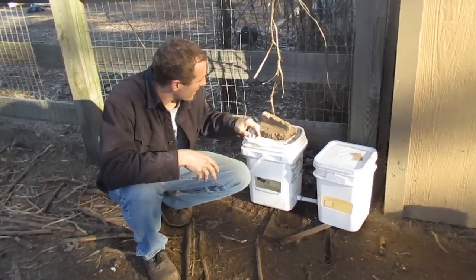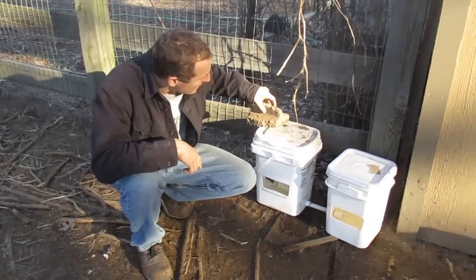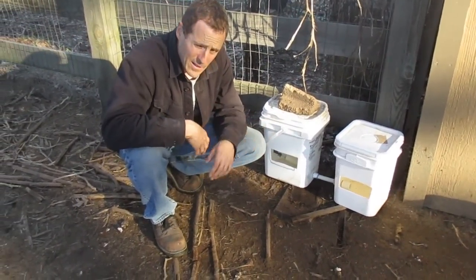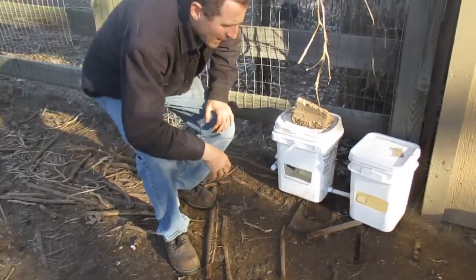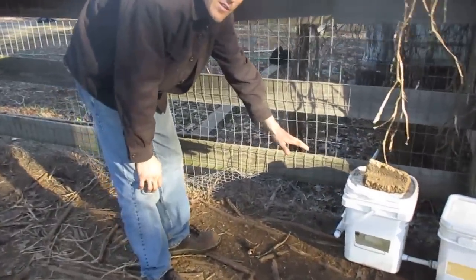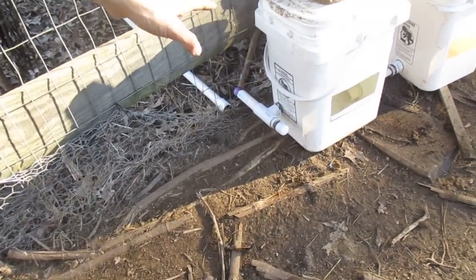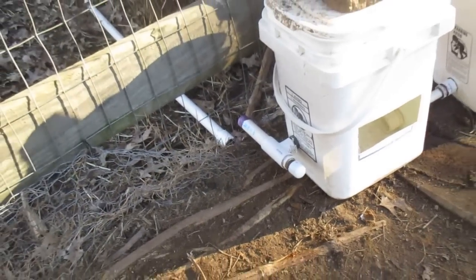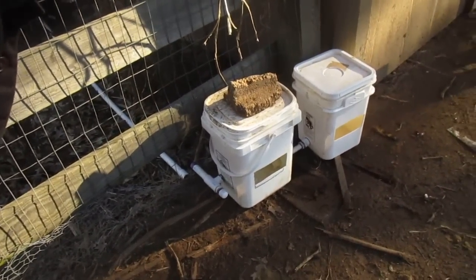Right now we went ahead and put our double bucket system together. This bucket lid here is not fitting real well, so I just went ahead and stuck a brick on it — no big deal, I just don't want the chickens to get in it. We are set up, and now on this particular side over here is where we're going to go ahead and hook up our supply line. But before we do that, I'm going to take you to the other end where our rain tote is, to show you what we're going to do differently so this will not freeze anymore.